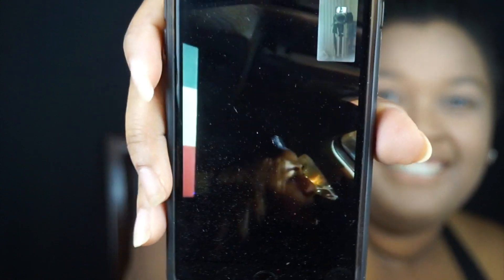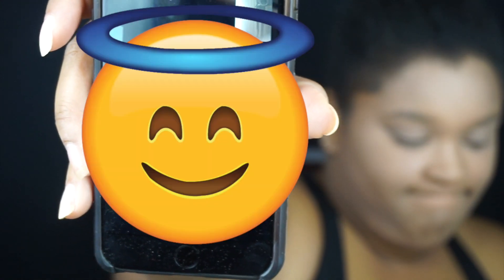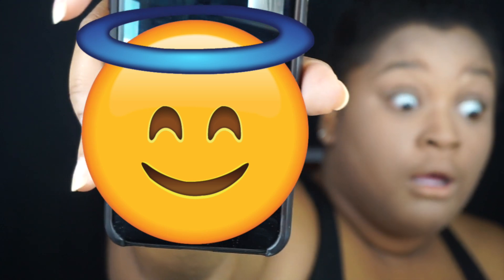Hi everyone, welcome back to Lexi's channel. A friend jumped in with some colorful commentary there — I'm so sorry everyone, I'm so sorry that I'm such a disgusting person.